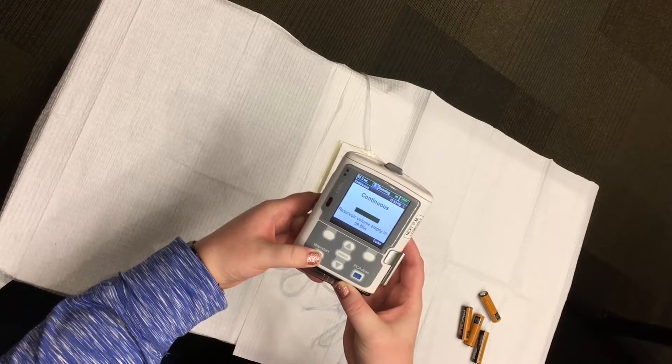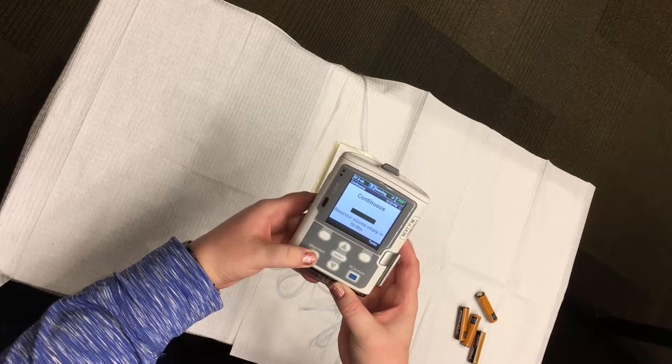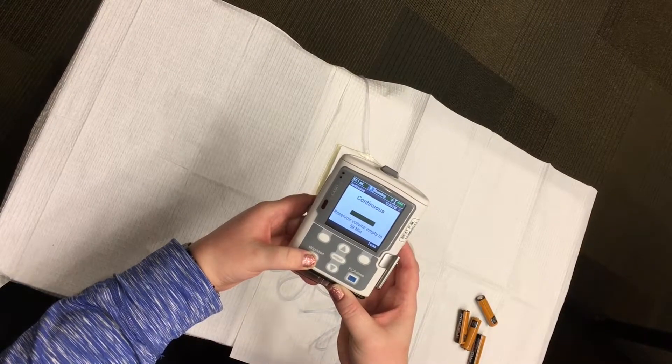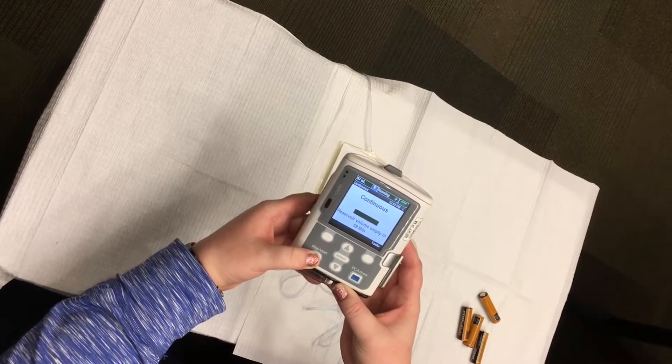Remember to always take extra batteries with you whenever you leave your home. We hope this video serves as a reminder of what your PIPSRN taught you during your admission visit. If you have any further questions or concerns, please call us so we can help.